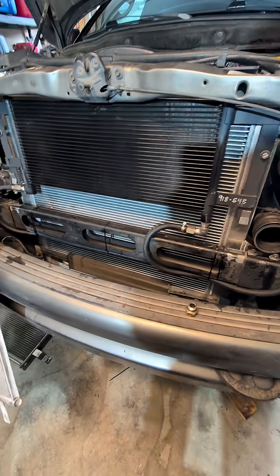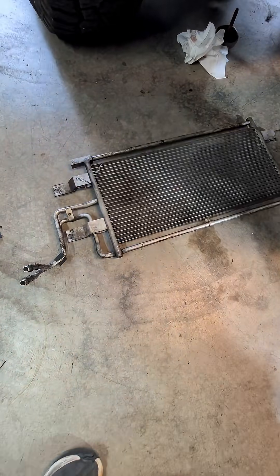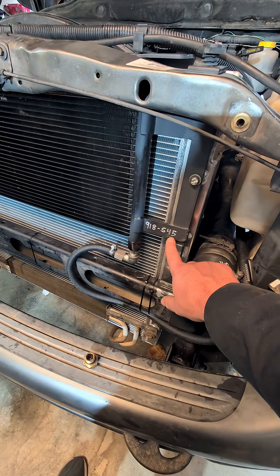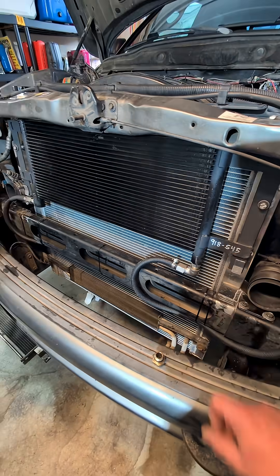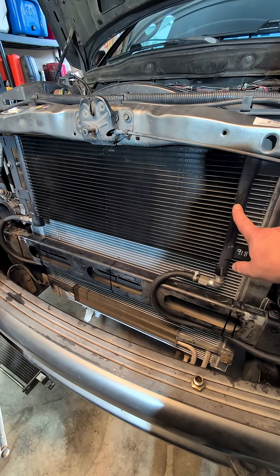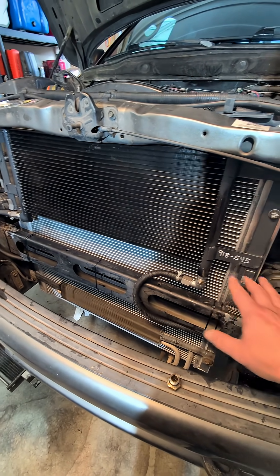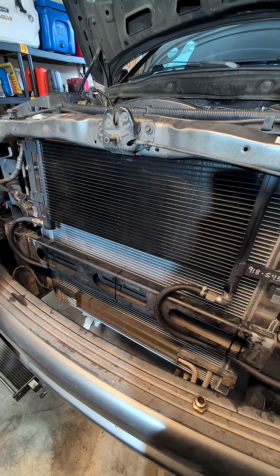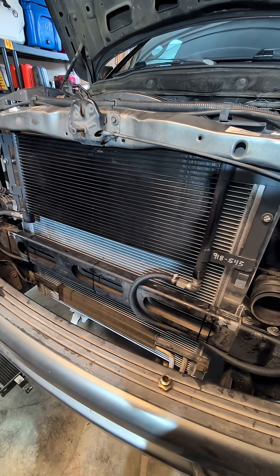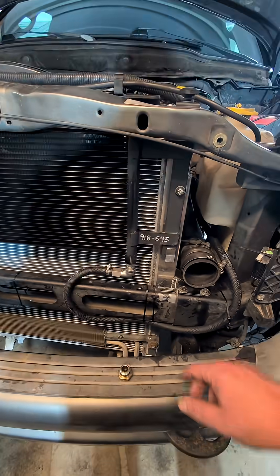Today I removed the stock transmission cooler. This is a Dormant 918-545. A gentleman on my YouTube channel commented saying this is basically a drop-in replacement for the stock transmission cooler — that everything would fit perfectly. That may be true on a different year, but it certainly was not true on my year. As you can see, I was able to make it work.